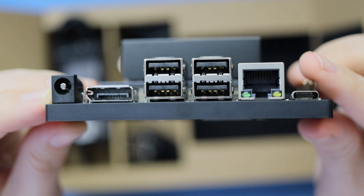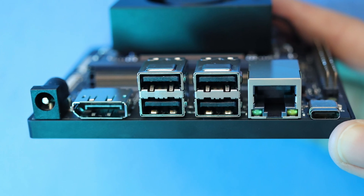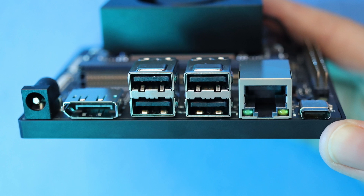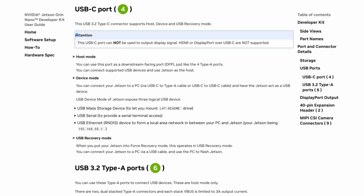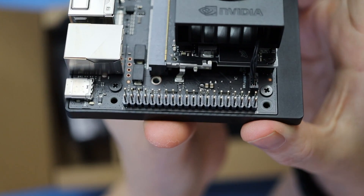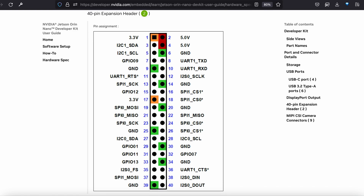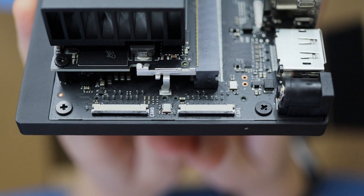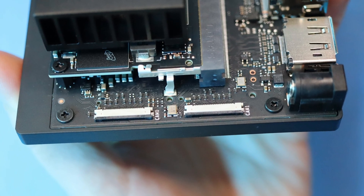On the bottom carrier board, you'll find the power connector and DisplayPort jack, next to four USB 3.2 ports, gigabit Ethernet, and a USB-C port that's used for debugging and communication with a host machine. Continuing around the board, here's a 40-pin connector that is largely compatible with Raspberry Pi, plus a 12-pin connector that can be used with external buttons.